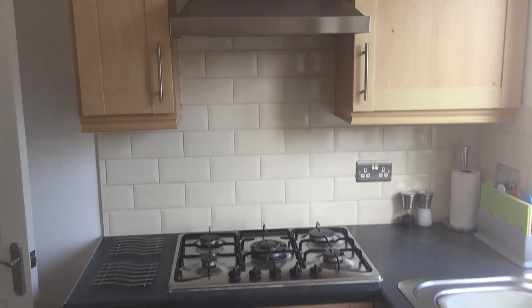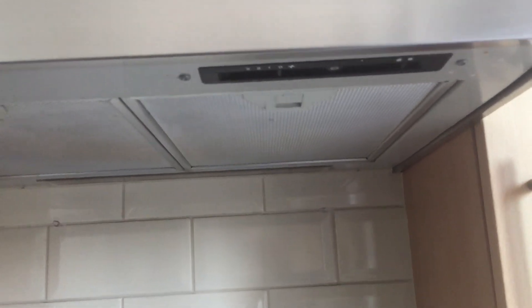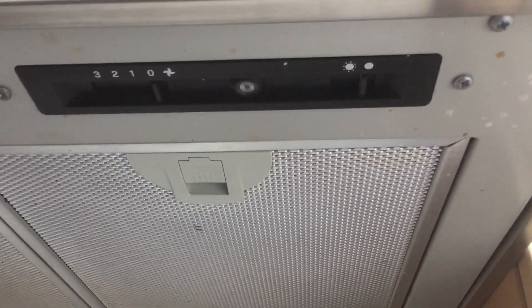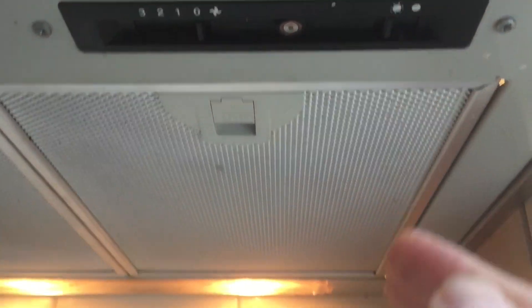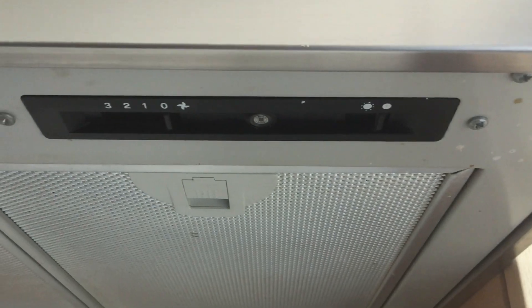When cooking you may wish to use the extractor fan. This has a light underneath it and the switches are located on the right hand side. To turn on the light just flick the switch and it will illuminate. To turn it off push it to the right.